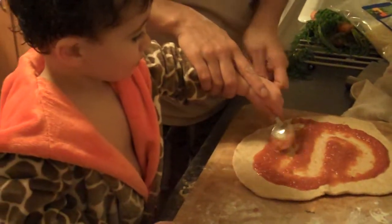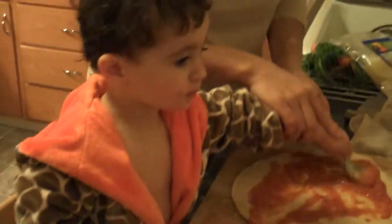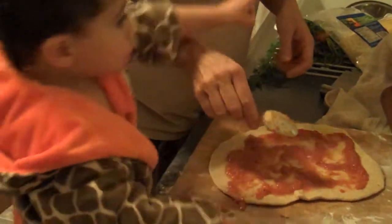Sammy, you're doing good mixing. Good job. Did he just take a shower or bath? Now we do the cheese? Ready for the cheese? Yep. Yeah, we have to put cheese on. Cheese. Okay, the cheese.